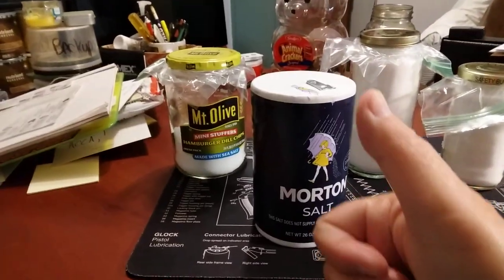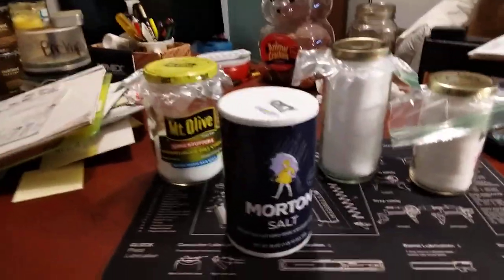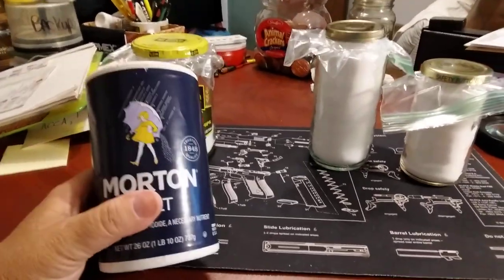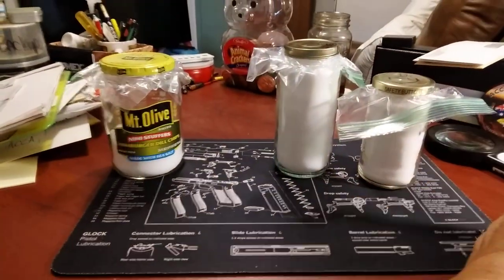Hello everyone, FSP here. I was working on some salt preps, emptying out these cans, these cardboard things here. I just thought I'd take a minute or two and do a very short video on how I've been storing my salt.